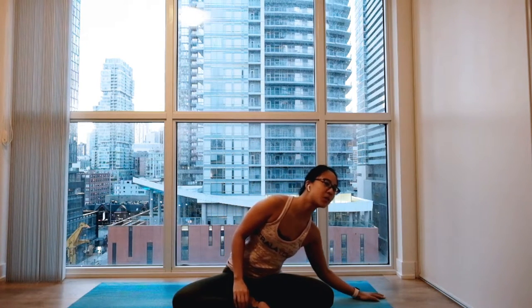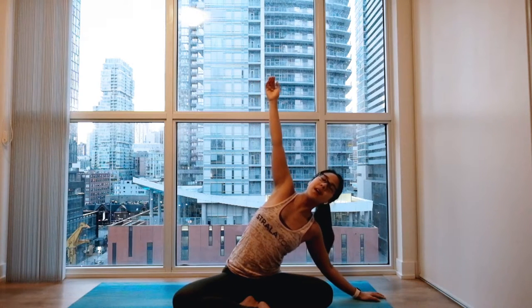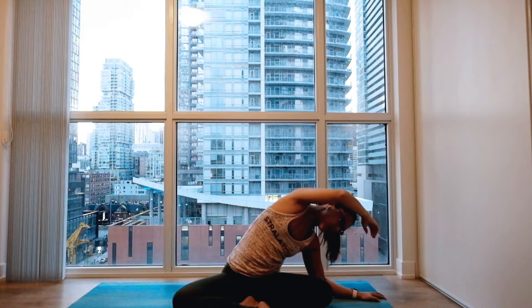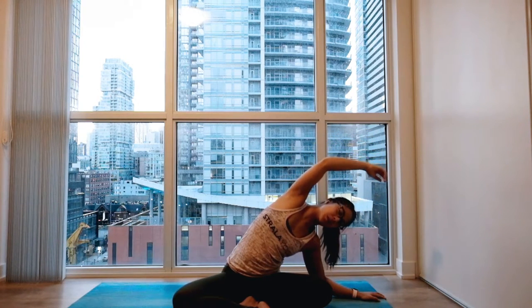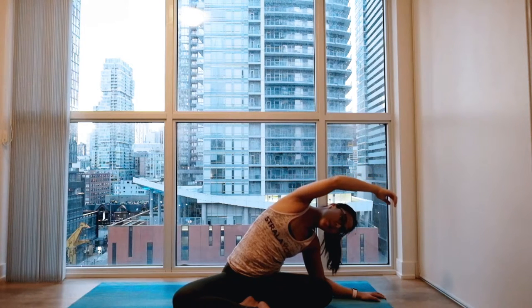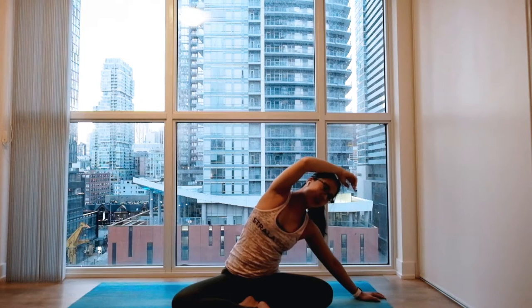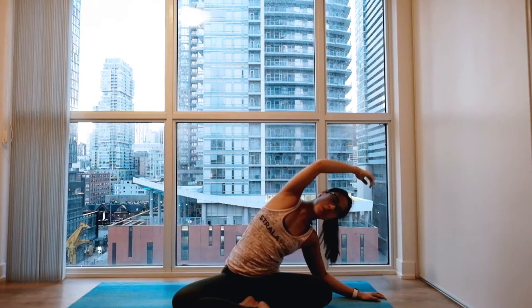Slowly opening your eyes. Some nice twists, gently leaning towards your right side. Big inhale to lift and open up. And easy exhale, dropping towards your right. Nice stretch from here. Anything you want to do — you can come super low on your forearms, or stay here on your hand if that's more comfortable. Just let your breathing carry you through.